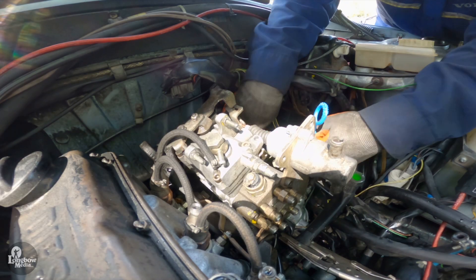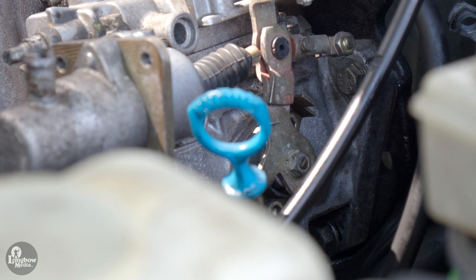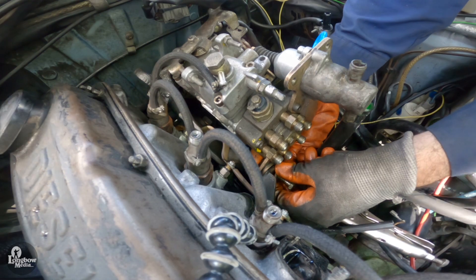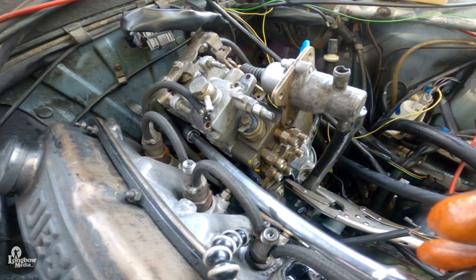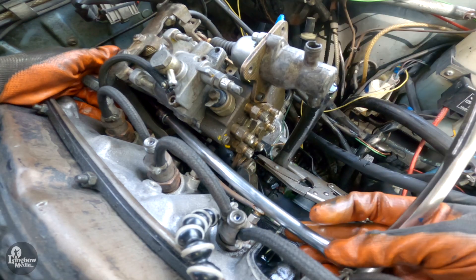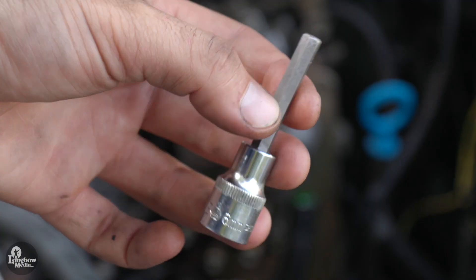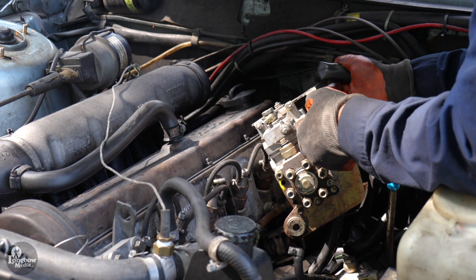Remove the pump from its mounting bracket via the four mounting points. Two are visible on the driver side of the pump, one is on the front of the pump — be careful not to lose the nut on the back from that screw — and the fourth is a 6mm Allen key tucked in between the engine and the pump. You will need to use an extension arm between your Allen key and ratchet to access that screw. Once all of the screws have been loosened, remove your injection pump from the engine.